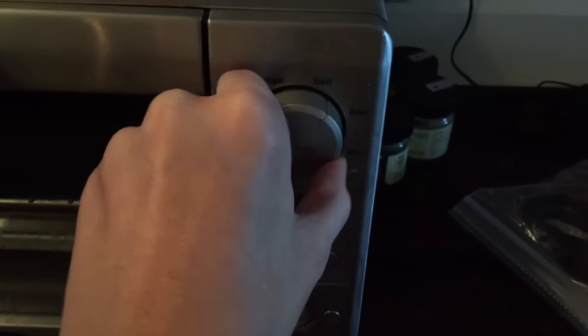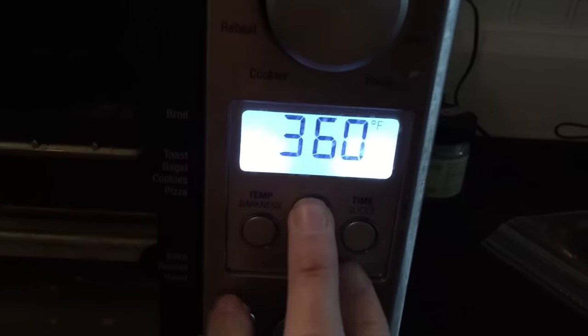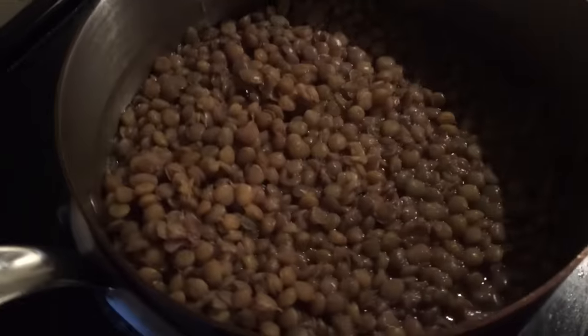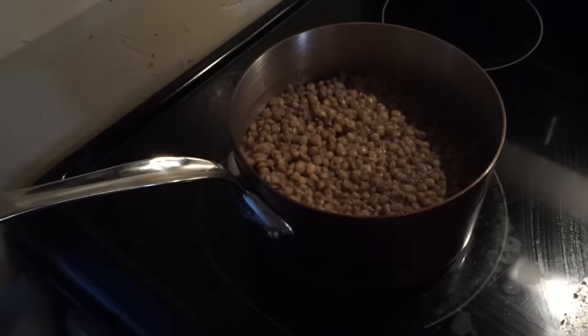I'm going to use both ovens. They both require a 400 degree oven, so both ovens are being preheated to 400 degrees. I'm also making dal for dinner, which is just lentils and spices - it should be muy delicioso. I wonder what the Indian word is for something like bon appetit. I'll have to look it up. The lentils are simmering away on the stove.